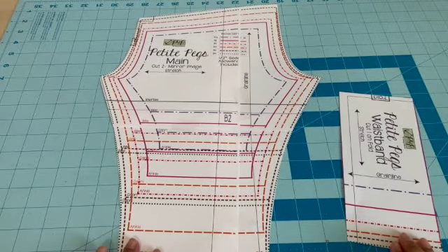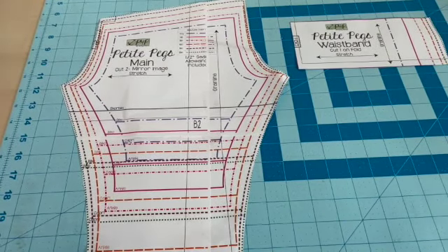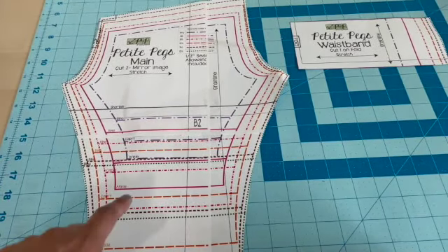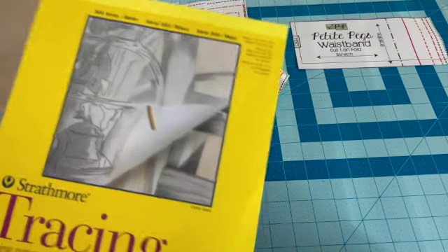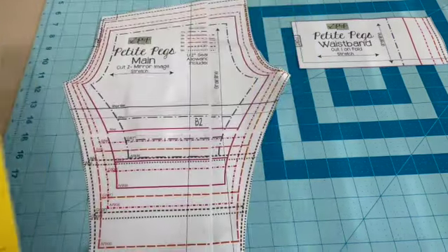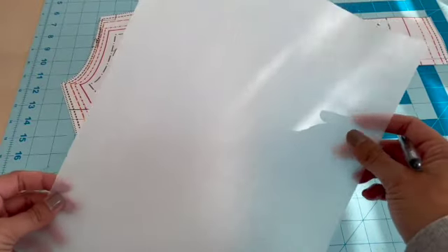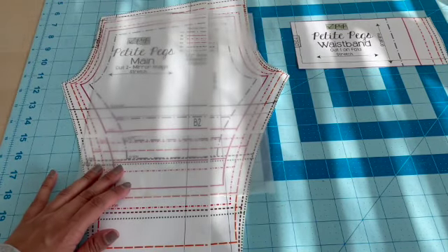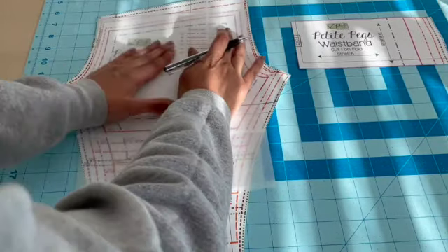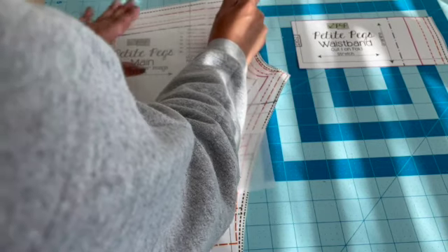Now we have our pattern all cut and taped together. After doing this a few times, I got really tired of having to reprint the same pattern for a different size as my daughter got bigger. So what I started doing was just tracing it with tracing paper — I got this at Walmart, but you can get it at Hobby Lobby or any craft store. I put it on top of the pattern and just trace over the pattern piece and size that I want.